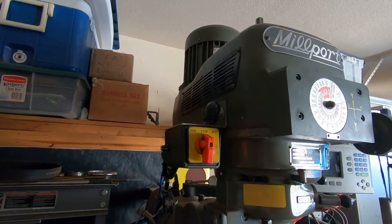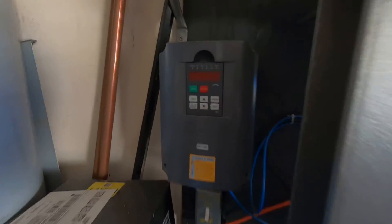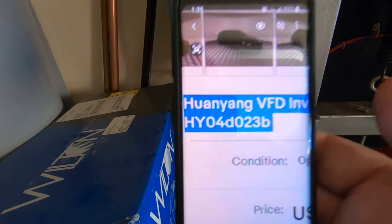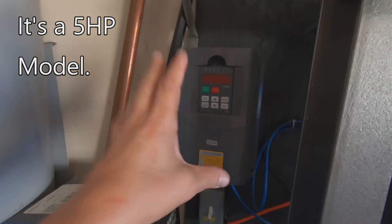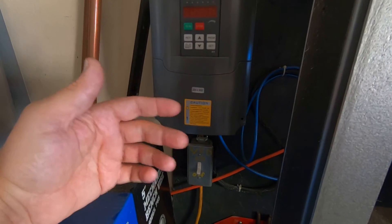What I ended up going with — for me it was a space-saving deal — was a VFD. Let me get the name of it because I honestly don't know how to pronounce it. This particular one is a three horsepower model. What it does is take 220 single phase and convert it to 220 three-phase, and it's very easy to wire up.